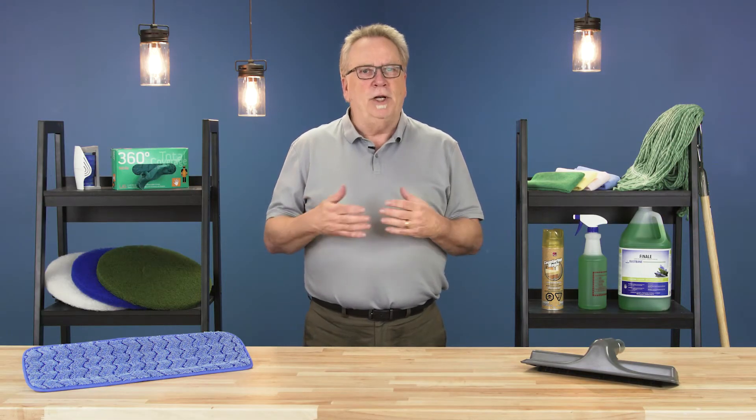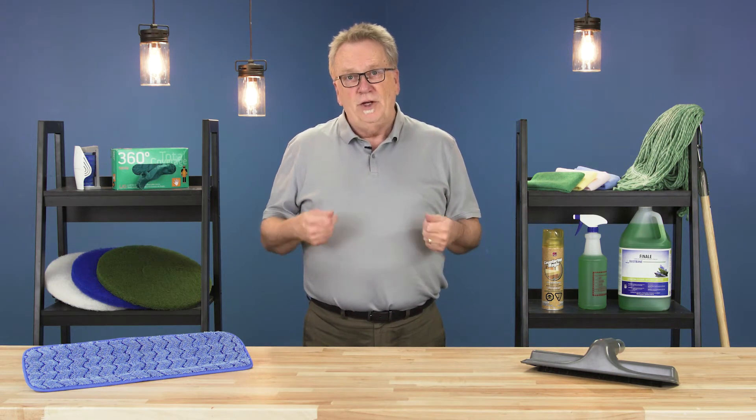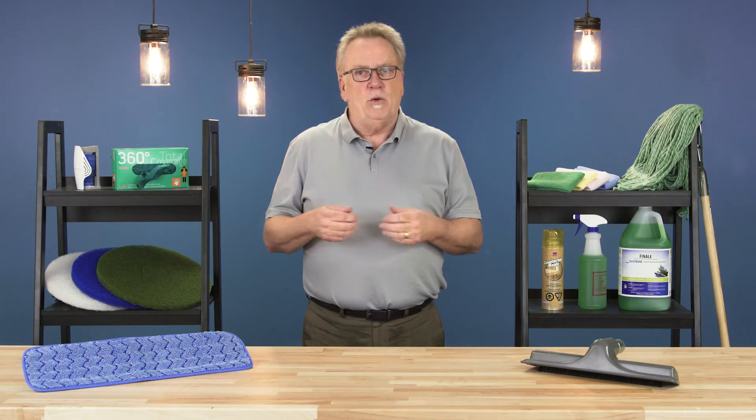Hi, I'm Bill, and welcome to CleanCare. In this episode, we'll cover the types of floor pads used on a variety of floor cleaning equipment.